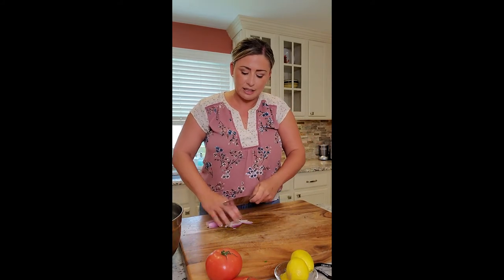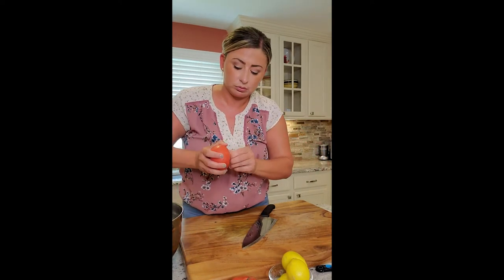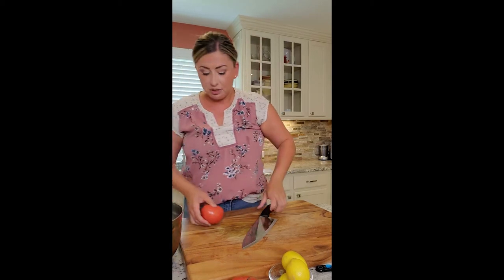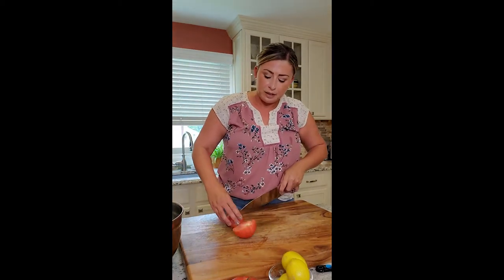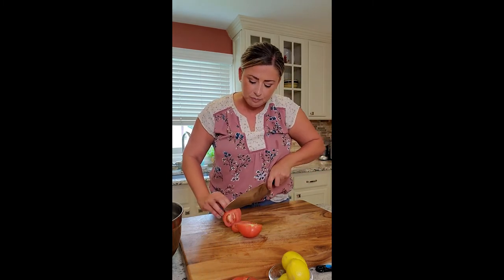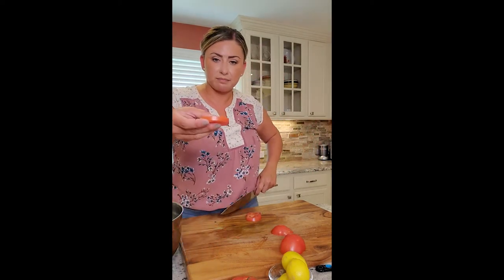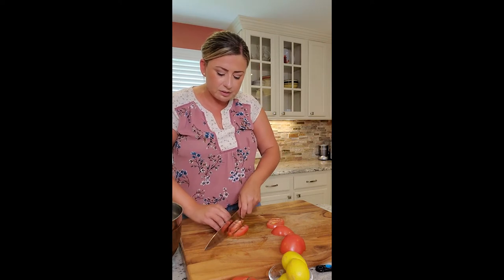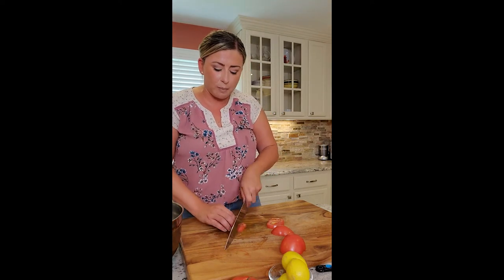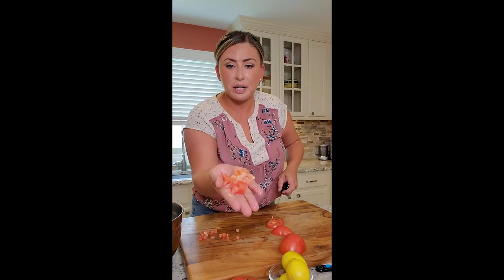Cut the shallot into a really nice small dice. For the tomato, pull the stem out, cut it in half, then cut into pieces — a nice small dice — and add that to the bowl as well.